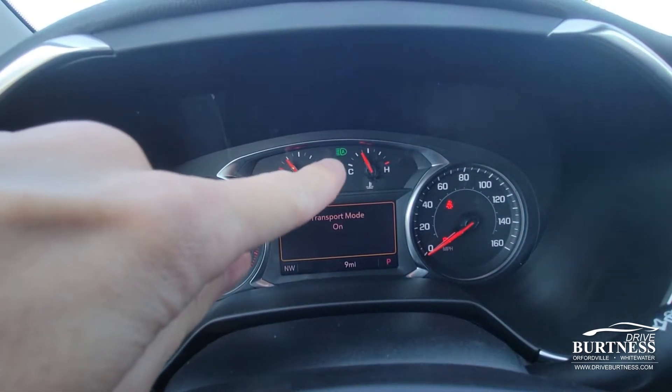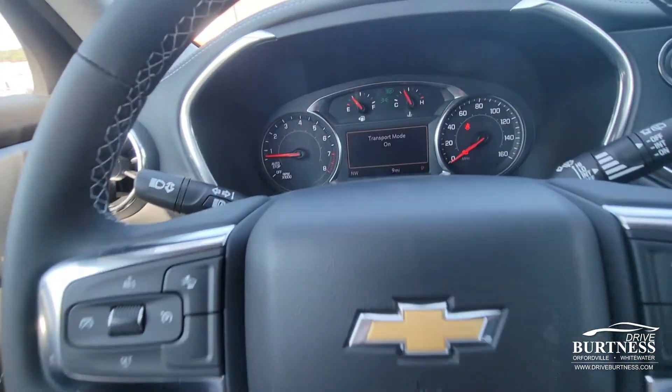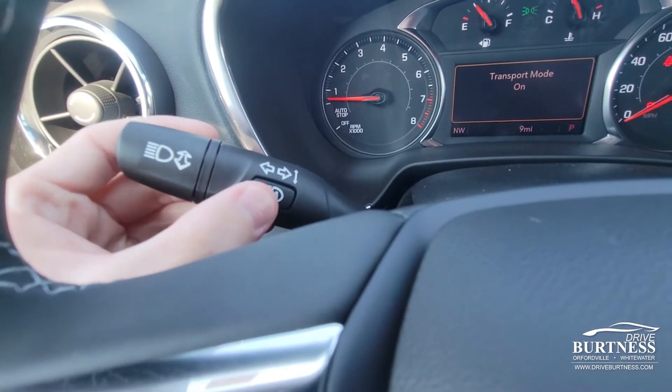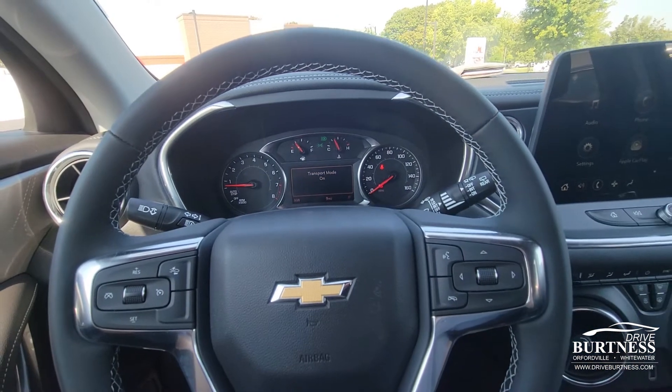We should see that little icon right there on the cluster with the 'A' that lets us know the IntelliBeam system is on. We can disable it just by pushing the button here on the blinker, and that icon goes away. Super easy, and it's a really great feature to have.